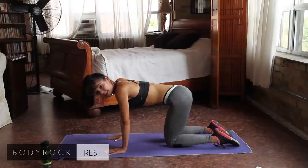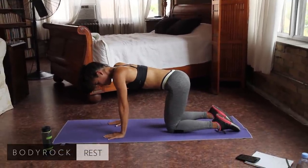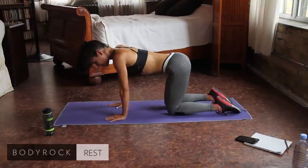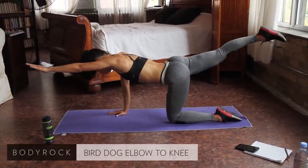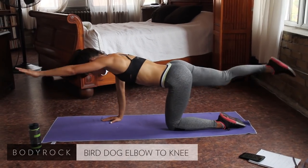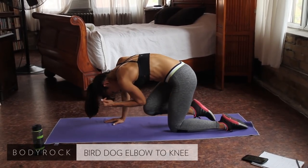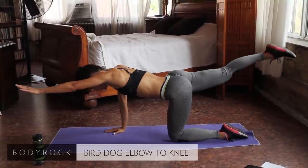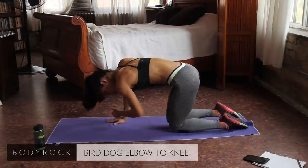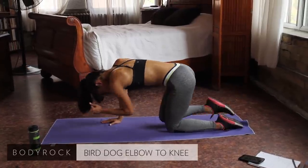We're back at the dynamic bird dog, swapping to the leg that's moving — I'm going to be using my right leg. Remember, knee to elbow and stretch out. Keep your mind on what you're doing. Really stretch your limbs out to each corner, each side of the room. We're lengthening here.